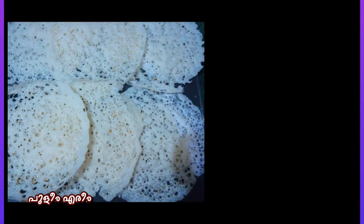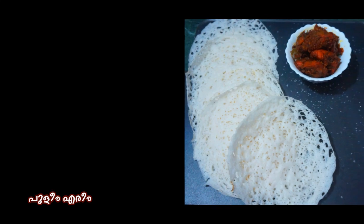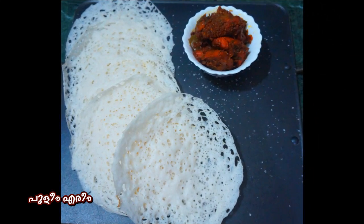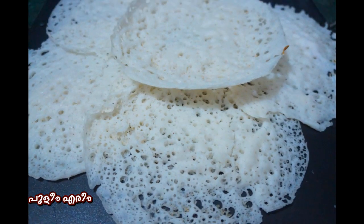Hello friends, welcome to another episode. This is our recipe — a soft recipe. Let's see how we make this. You can cook a little bit too.